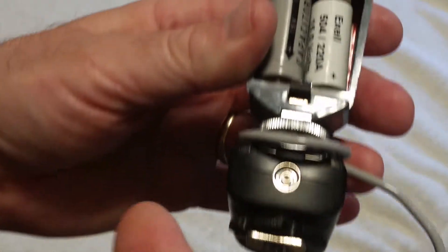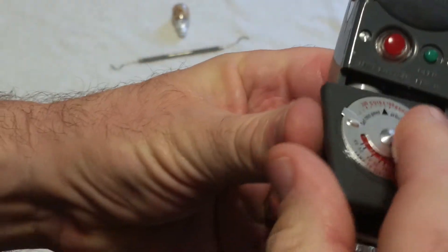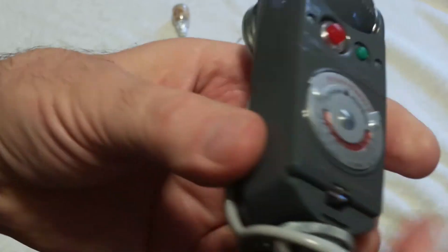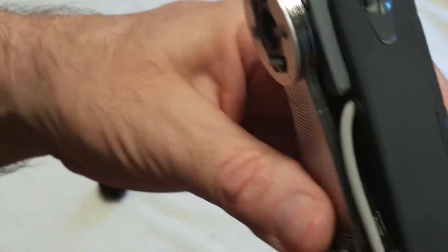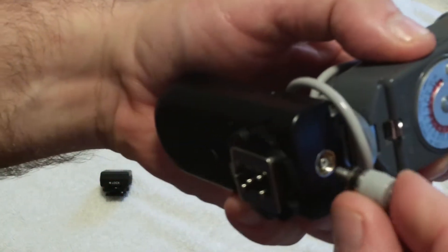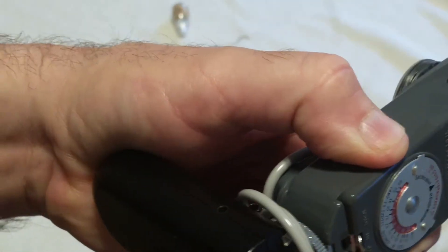That simple change obviates any need for cutting open wires or extra cords to reverse polarity with household connectors. It just simply is ready to go. I wrapped the cord around to get it out of the way, since it's longer than needed for this application, then plug it into the PC socket and it's ready to go.